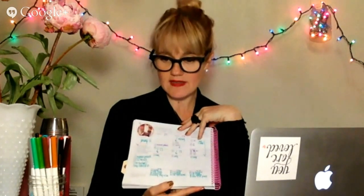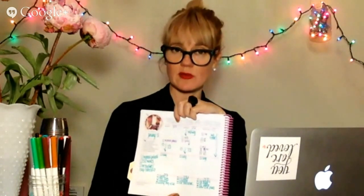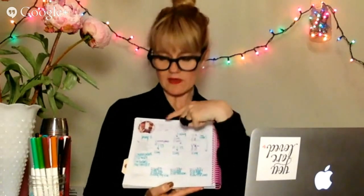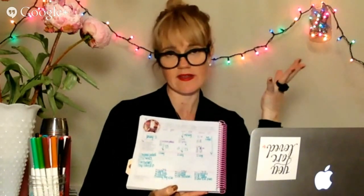Number six: these are daily checklists. Last year we had them at the bottom; we got feedback that the top would be more helpful, so we moved them up. Number seven: you put in the date next to the day. Number eight: this is where you need to be at a certain time — listing your day's appointments, where do you need to be when?